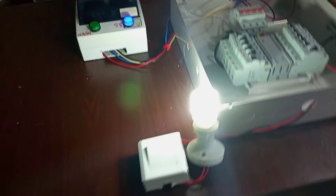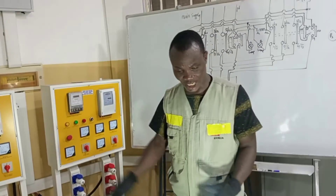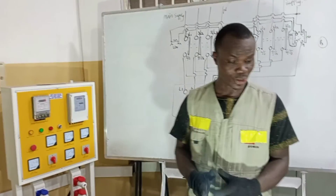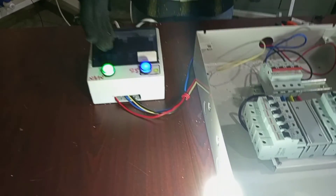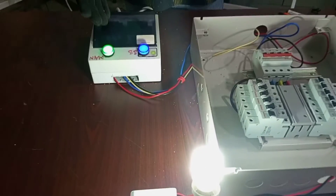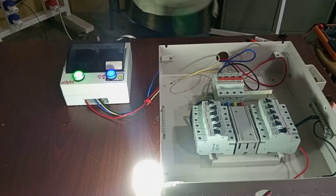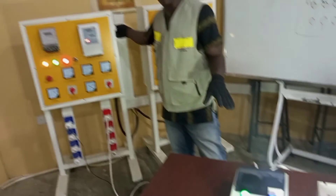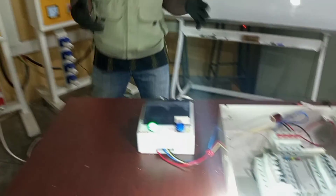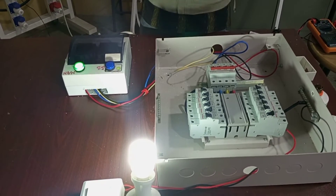When you are using the standby supply and then the main supply is restored, this is what happens: this light tells you that the main supply is restored. Meanwhile the standby supply is also on. So what you need to do is go and switch your standby supply off, and automatically the changeover is done to connect your main supply to your loads.